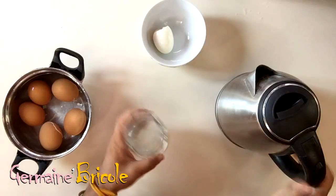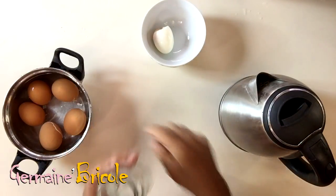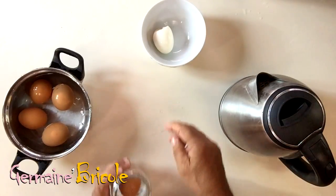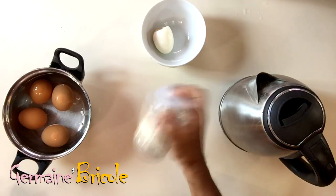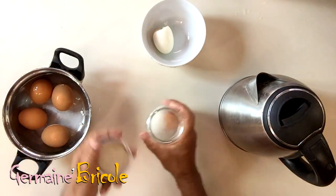We take a simple jar. We put a little water. Take your egg and break it a little. Close the lid and stir vigorously for 4 or 5 seconds. And you can see that the egg is already peeled.